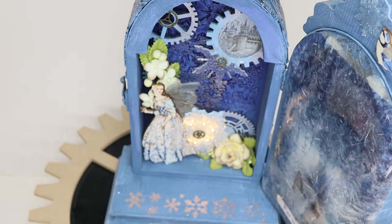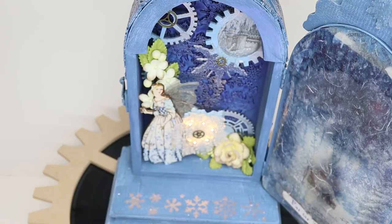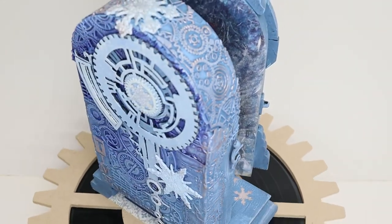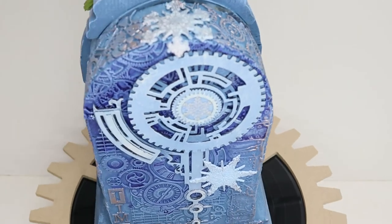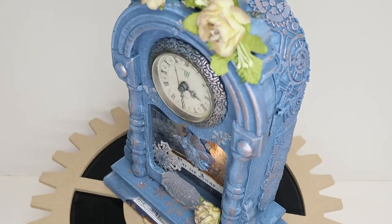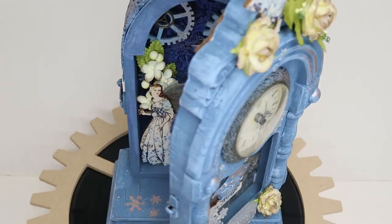Here you can see the back of the rice paper and the Serantica stencil work that I did, as well as using it on the words 'time machine' — because of course this is a magical steampunk time machine.